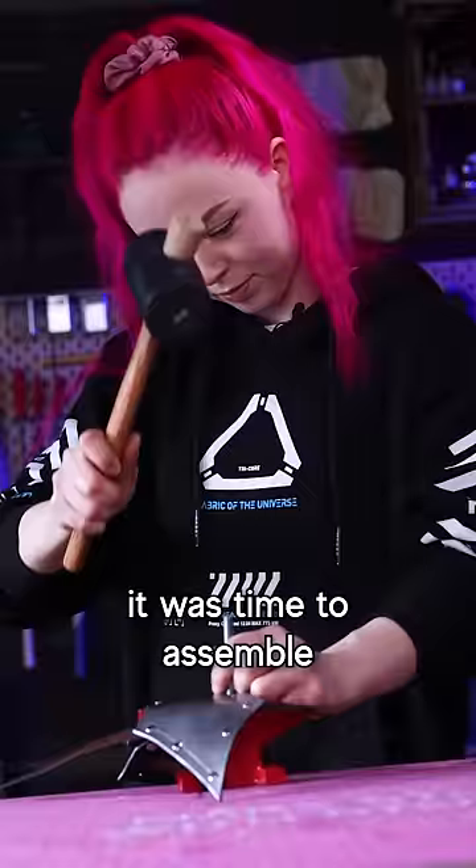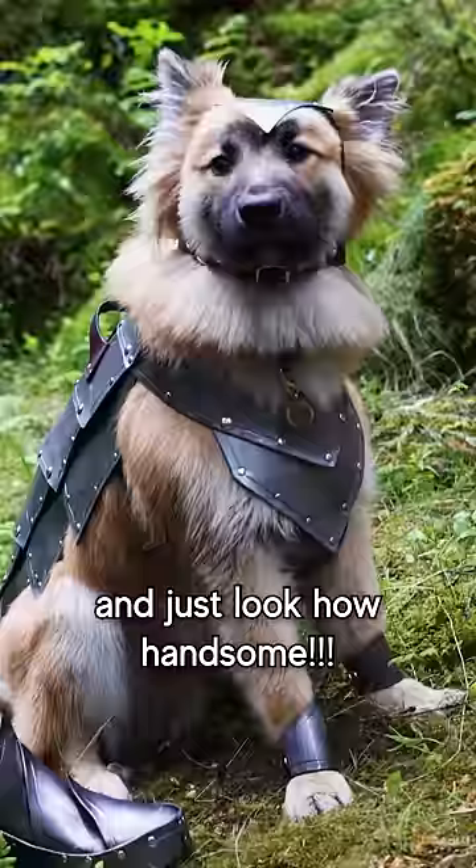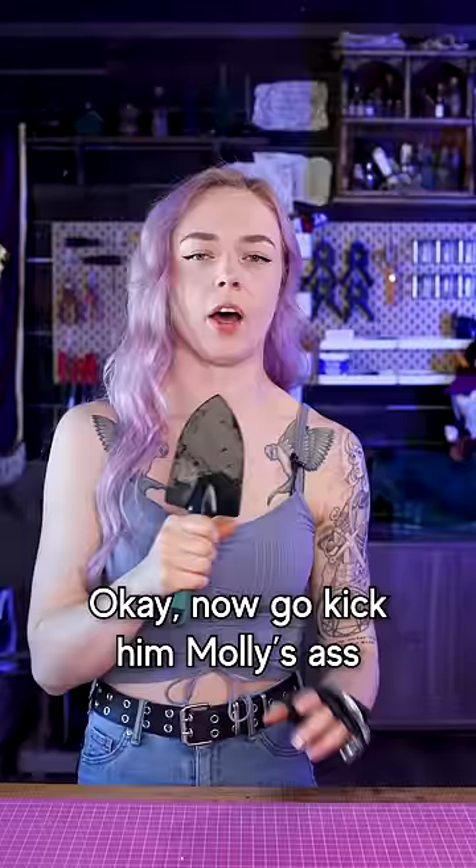And finally, it was time to assemble everything and try it on. Just look how handsome he is! Okay, now go kick Molly's ass!